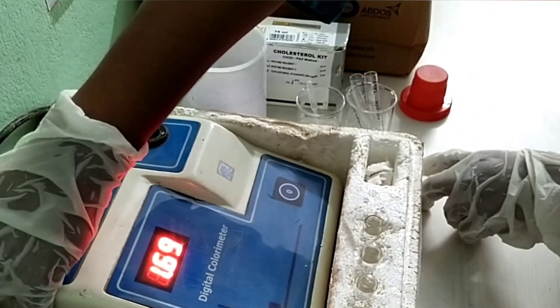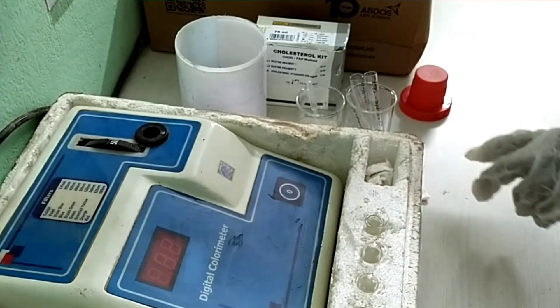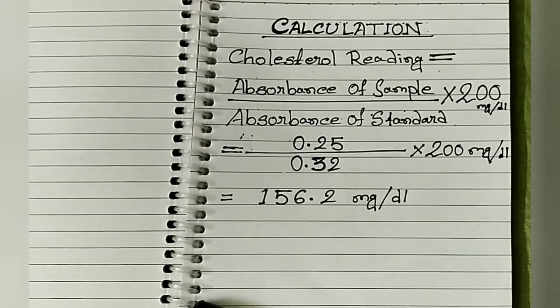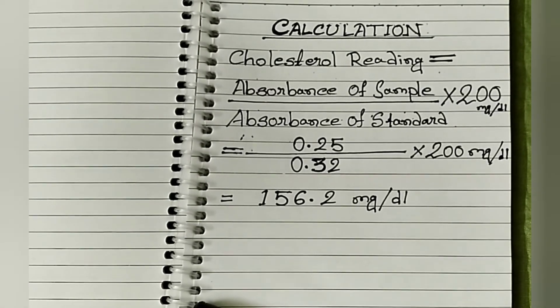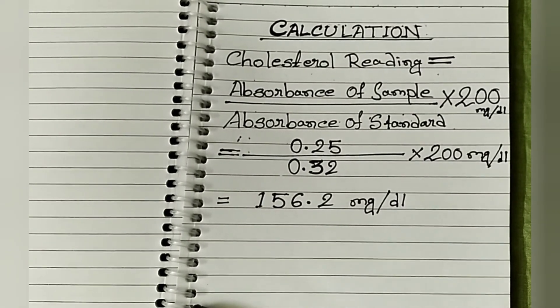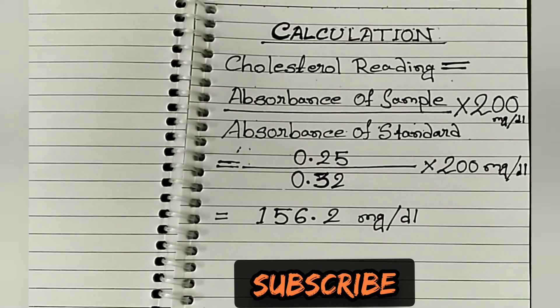After all procedures are done, clean the glass test tube and switch off the colorimeter. Calculation: absorbance of sample divided by absorbance of standard, multiplied by 200 mg per deciliter.